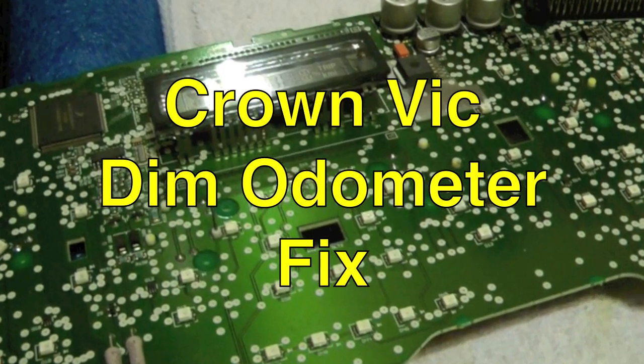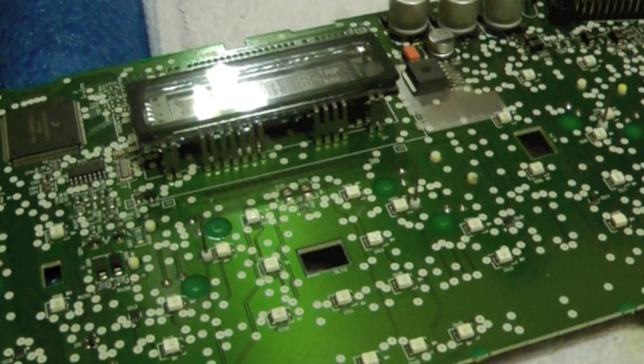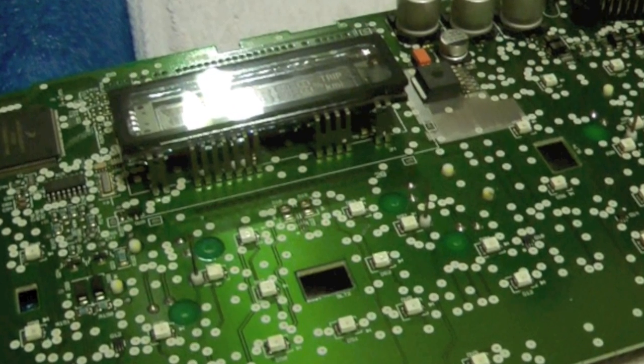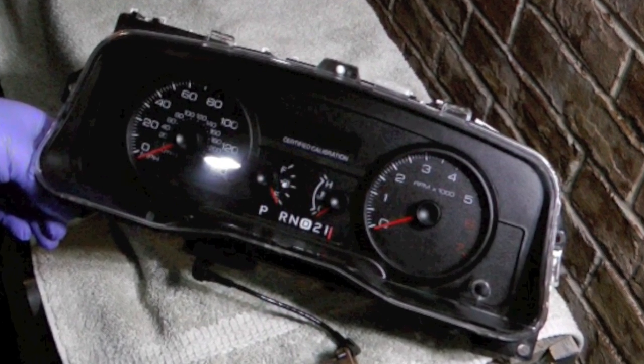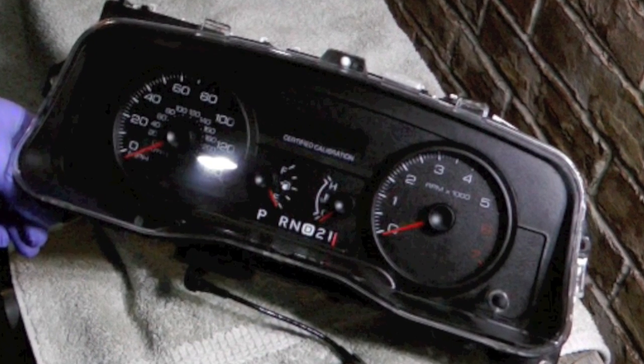Hello YouTube! W&J's Handy Dad here and today I'm going to show you how to fix the dim odometer. If you need specific details on how to remove the speedometer pod from the car I have a much more detailed video and I'll link that above, but in this one I'm just going to show real brief how to do that.